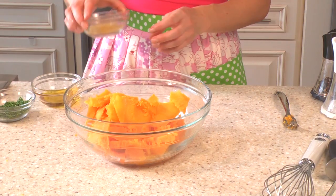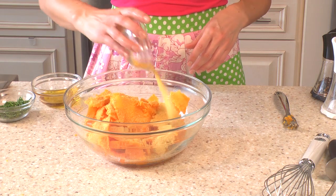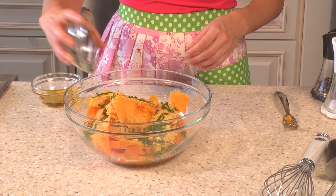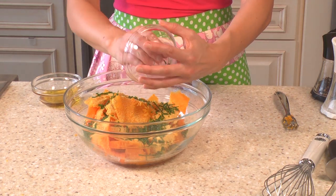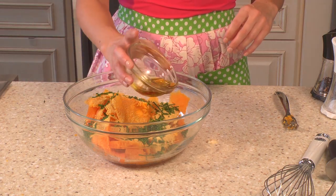We've got the squash in here and now I'm going to add a couple tablespoons of nutritional yeast. And then here's a fourth cup of chives. I love chives, especially because they're in season and so is the squash — so this is a great seasonal dish. Seasonal cooking is one of my favorite things.